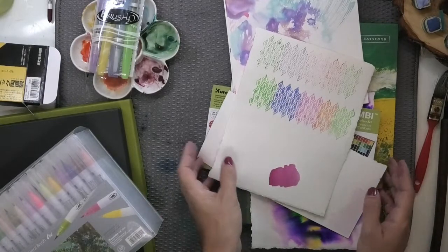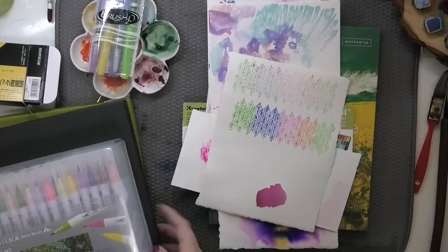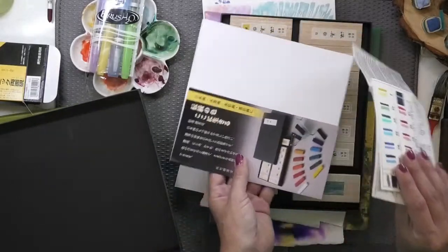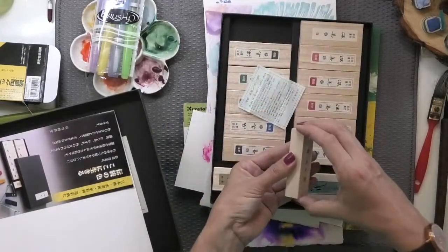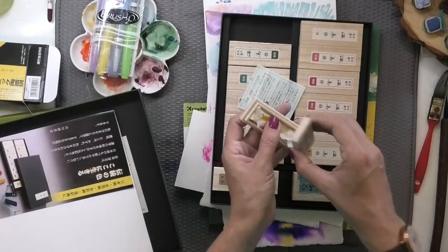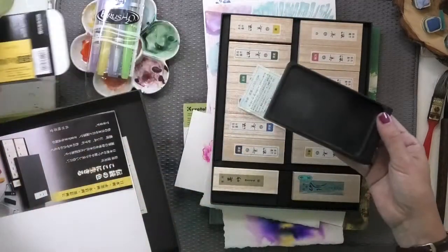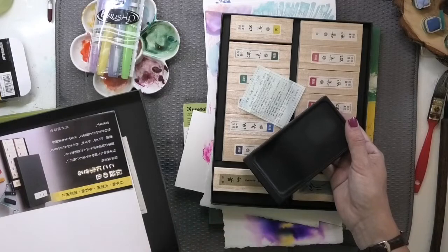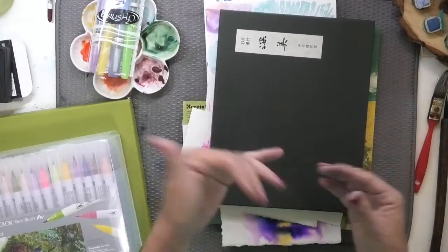Lebenson has a line of synthetic brushes as well, and there's a discount code in the description below. Now let's look at some supplies from Kurataki — in my most recent video I did a review of these Kurataki ink sticks. You grind these on an ink stone, and I've demonstrated how to do it. It's a beautiful meditative process — I love the idea of slowing down, grinding ink, and thinking about your painting. That's a really wonderful way of getting into the studio intentionally.